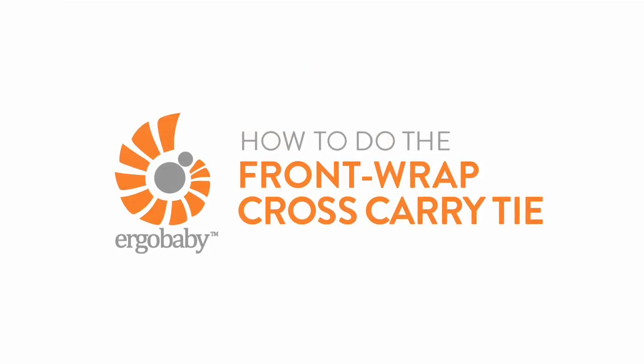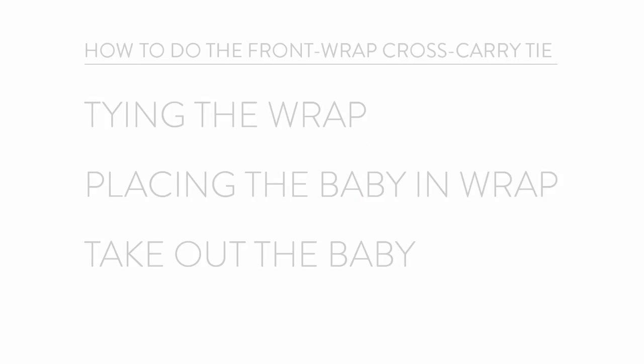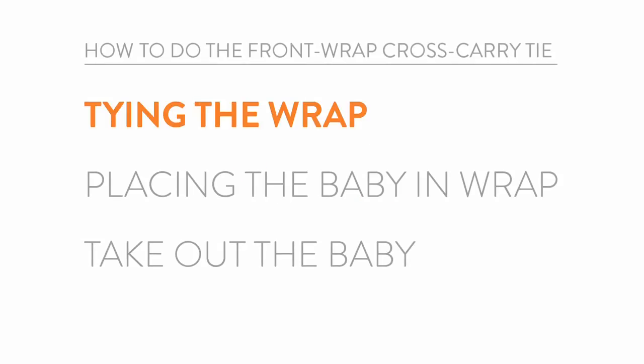Here's a short demo on how to do the front wrap cross carry tie with your Ergo Baby wrap. It's not a bad idea to have another adult nearby the first few times if you feel like you need some extra hands to help with your baby. Let's get started!